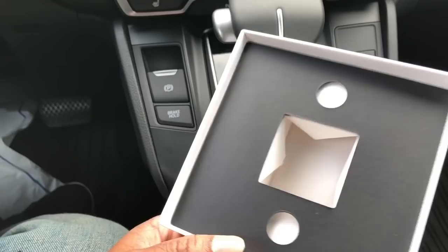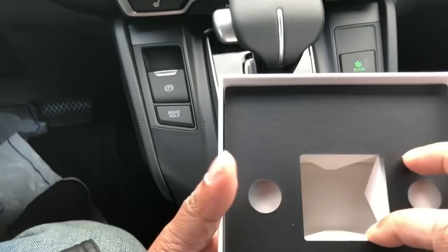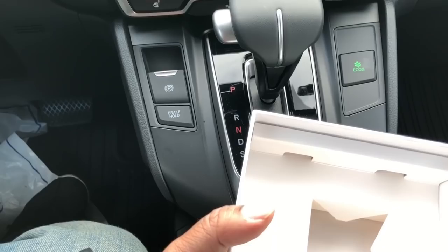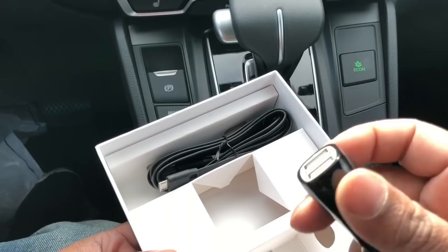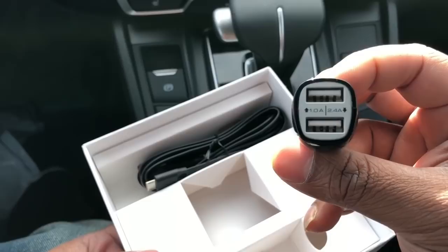It usually comes with the magnet inside the box, but they gave mine separately outside the box, and I already put it in my car — I'll show you that in a little bit. Inside the box there's a nice long flat USB cable — a regular Android-type USB — and they also give you a USB charger to plug into your car.